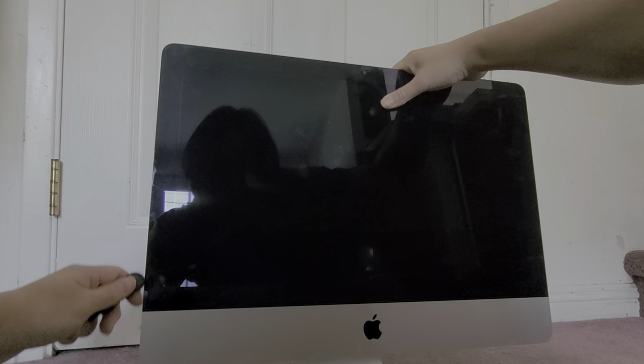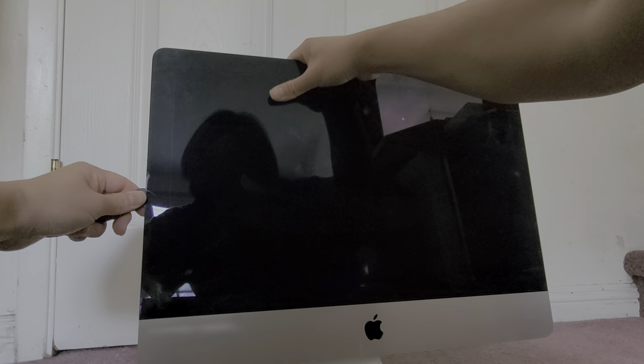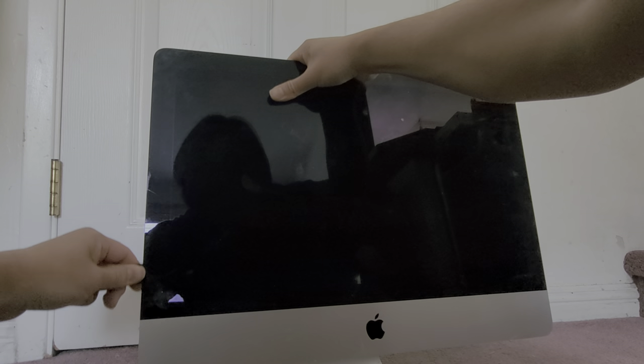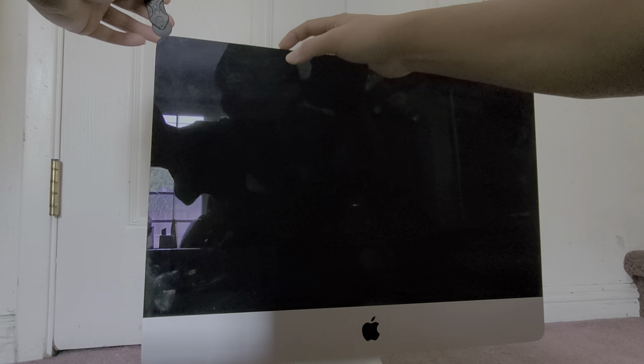What in the world? Did the glass crack just from that? That is crazy. I don't know how, but the glass just cracked right there. That's crazy - I might have to get a new glass and this is going to cost me more than the cost of the repair itself.